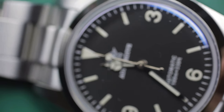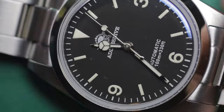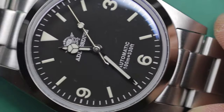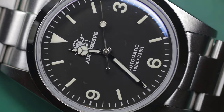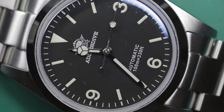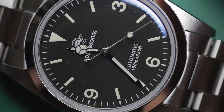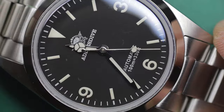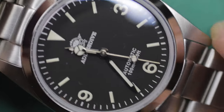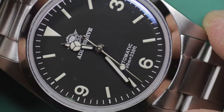All in all, for the cost of this watch — which was about £160 from the Adesdive website, or about £140-145 with the discount code I happened to have — it's frankly a bargain. You'd have a bit of a job getting an ETA 2824-2 movement for that money, let alone an entire watch. So it's really a bargain.